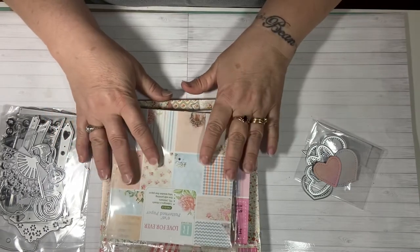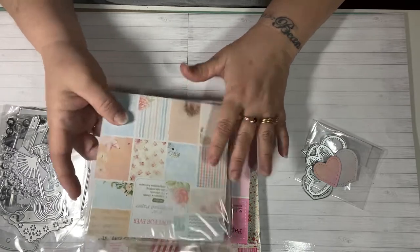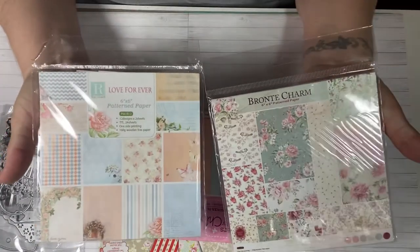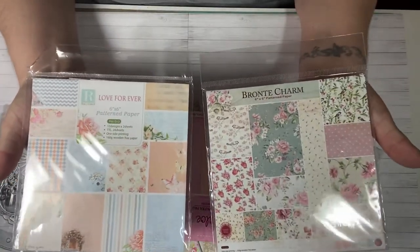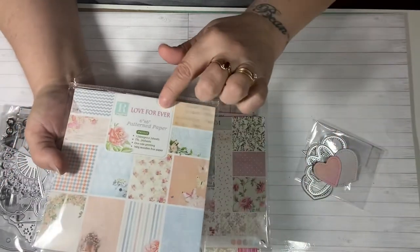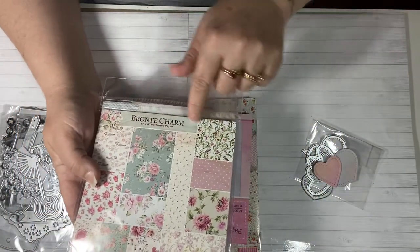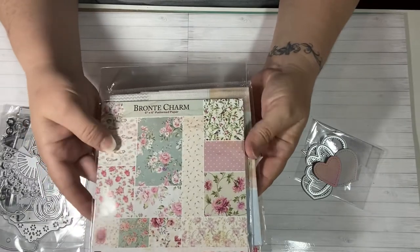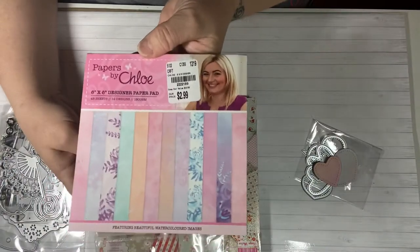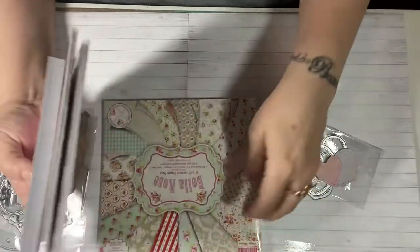The first thing I want to share is the papers I used making the cards. These paper pads I had purchased from the In Love Art Shop in a previous package. This one is Love Forever and this one's called Bronte Charm — one of my favorites because of the flowers, it's really pretty. I also used this paper pad from Tuesday Morning, which is the Chloe Collection — very pretty. I used some of the pastel colors in it.